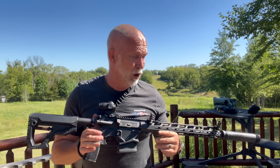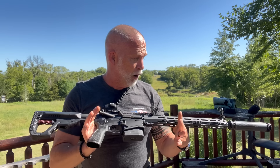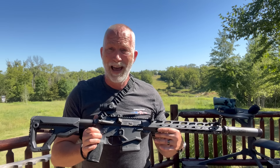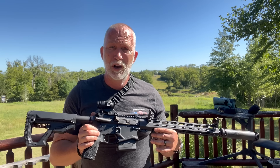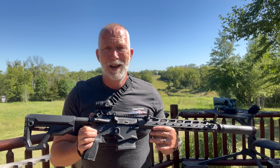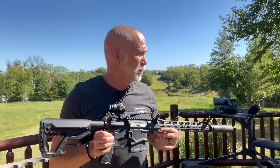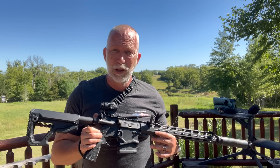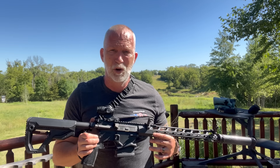Well, there you have it, guys. The proof is in the pudding — you decide what you think. As far as lightweight — check. Lightweight accuracy — yeah, you decide for yourself. I hope this answered your questions and provided some valuable information you were looking for. Until next time, happy shooting. Remember to educate our young people to shooting and gun safety. Every time we're on the range, everybody's watching us — that makes us ambassadors for the Second Amendment whether you like it or not. Be a good ambassador. Be a safe and responsible gun owner.